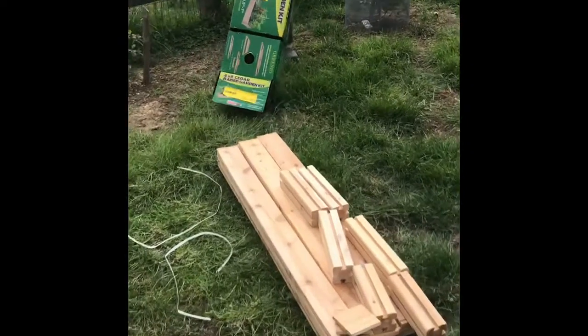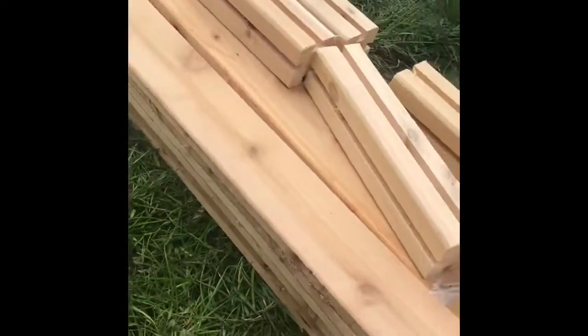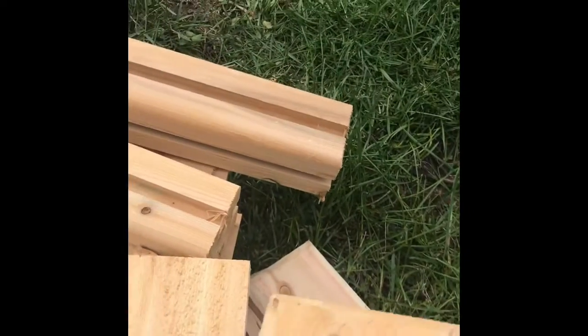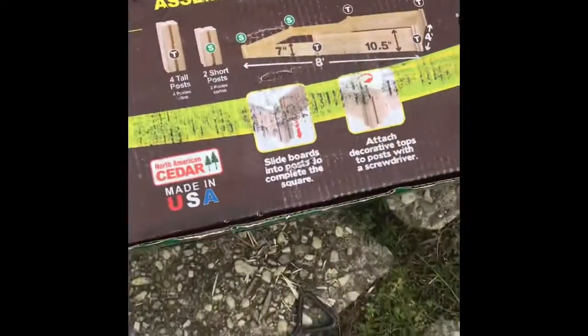It comes with all these different end pieces, the screws, and the long ports. And these are the tops — the decorative tops. Is there any directions in there? I didn't see any. Oh, great — it's right on the box. So really simple.